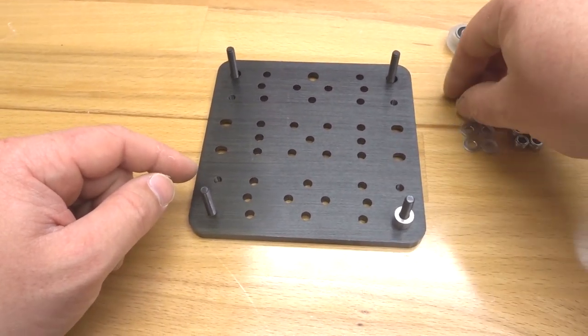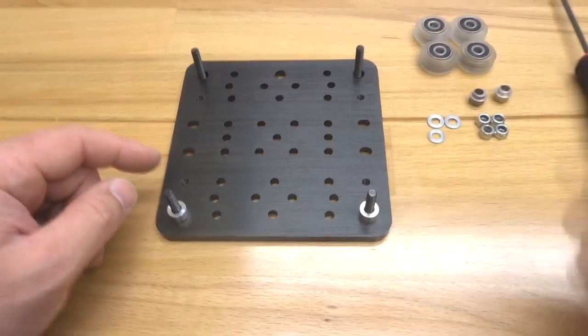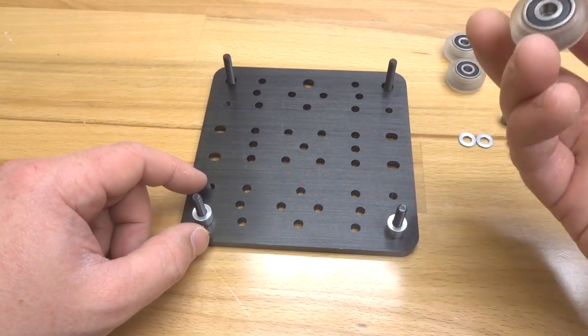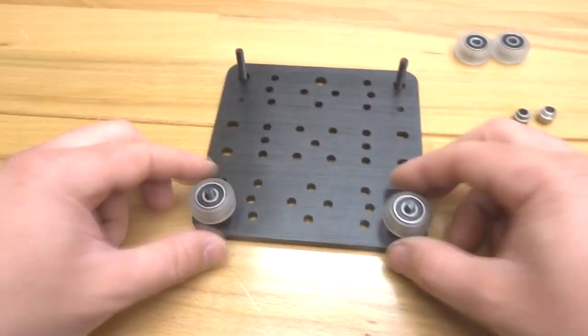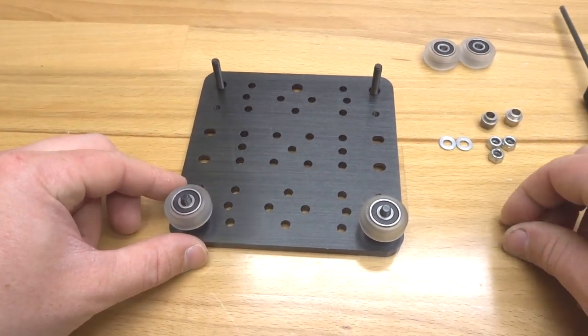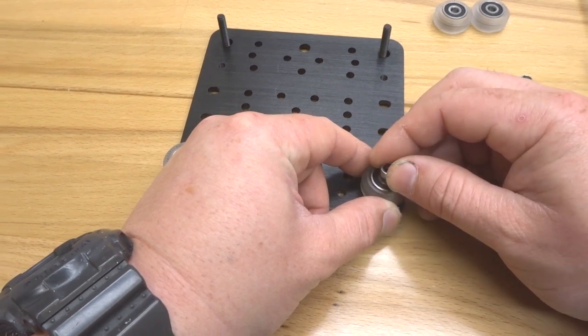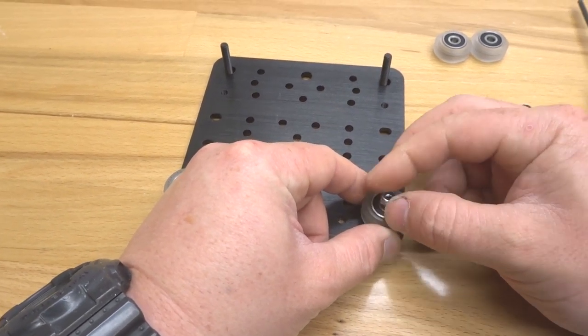Let's put a six millimeter aluminum spacer on each screw, followed by your precision shim and your wheel. Then thread our nylon hex nut on top of the screw — it just helps with the assembly process.